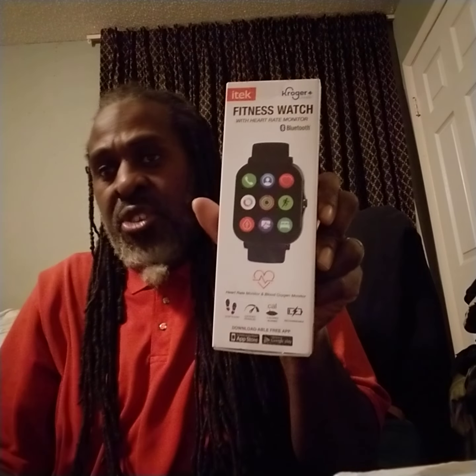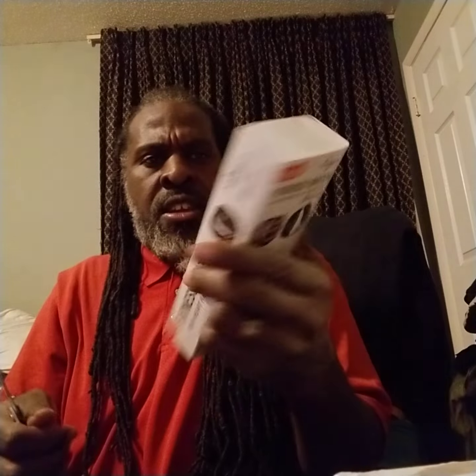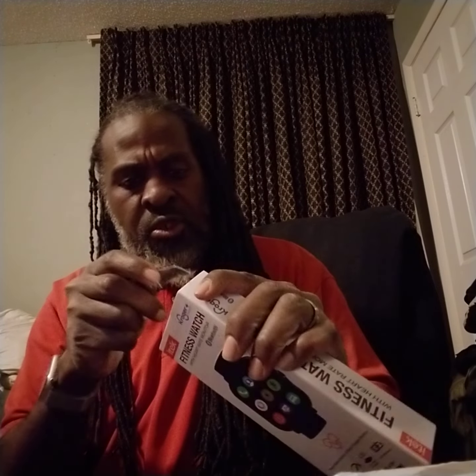Now, lucky number one — knife right here, as you can see. It's sealed pretty good; the tape is on real well, so I've got to use the knife to cut around the ends on each side. There we go — all right, now you can push it out.